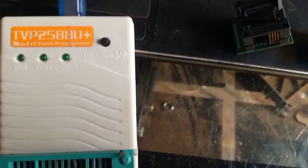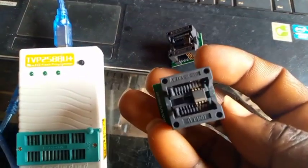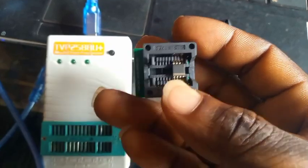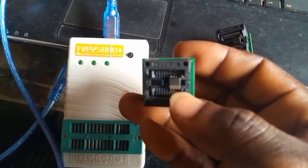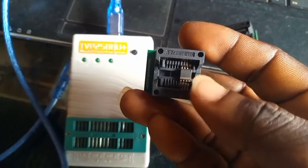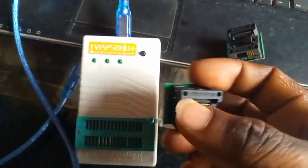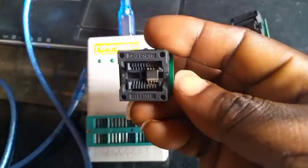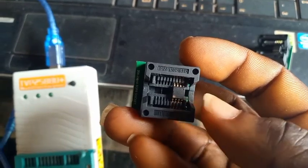Welcome to First Man Satellite — please subscribe and share my channel. Now you can see I have fixed the flash IC in the socket. This one is without the software — it's the blank one. I have fixed it in the socket like this, and the marking sign is facing this side. The marking sign should always face this side. This one without software is here, and this one with the software is here.